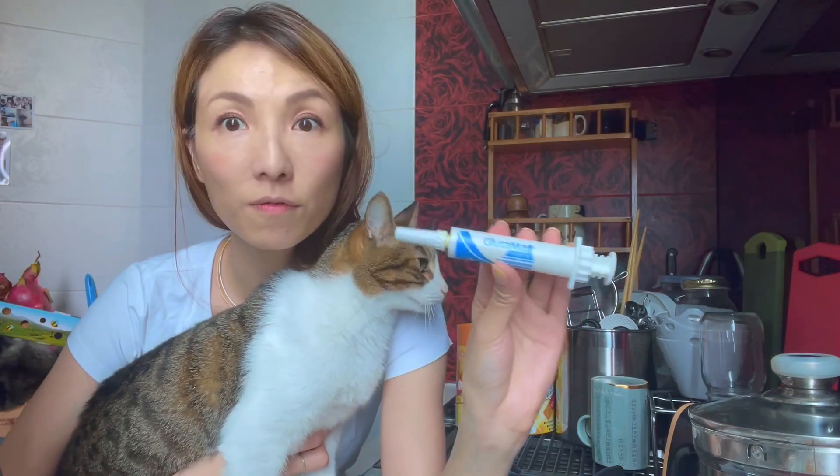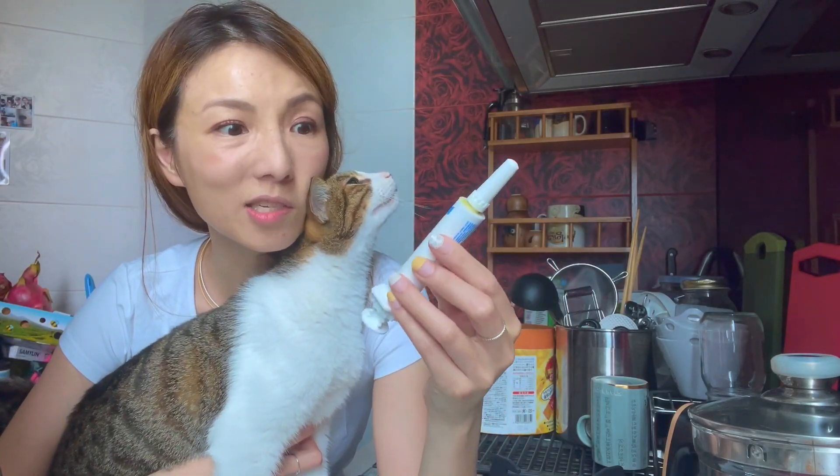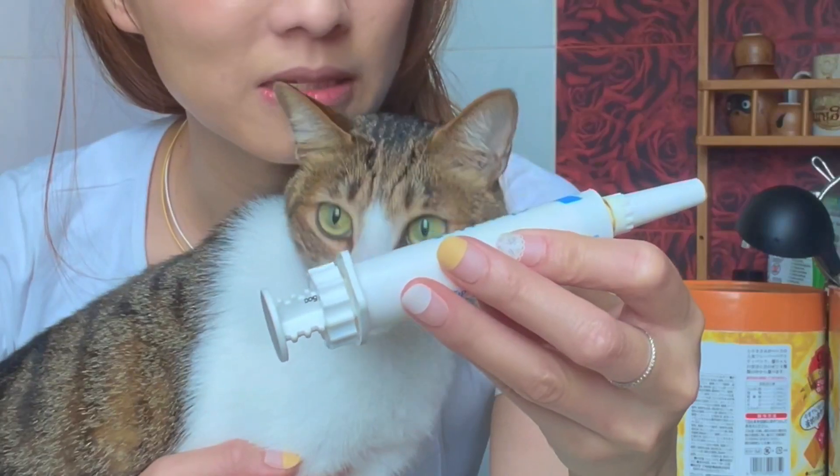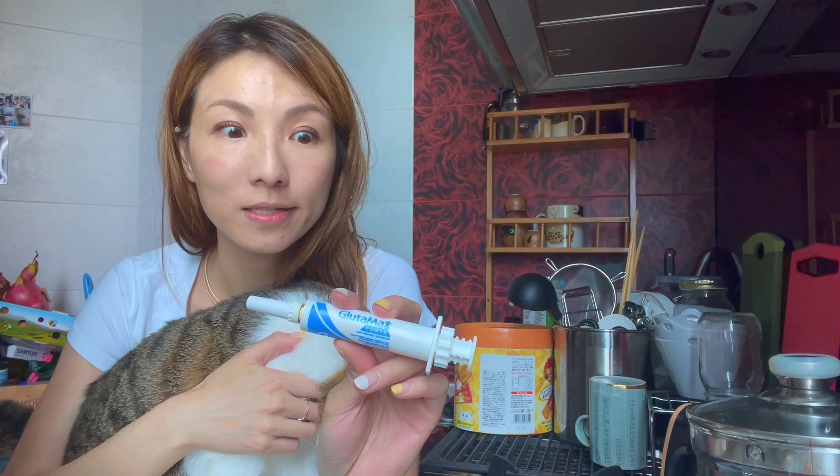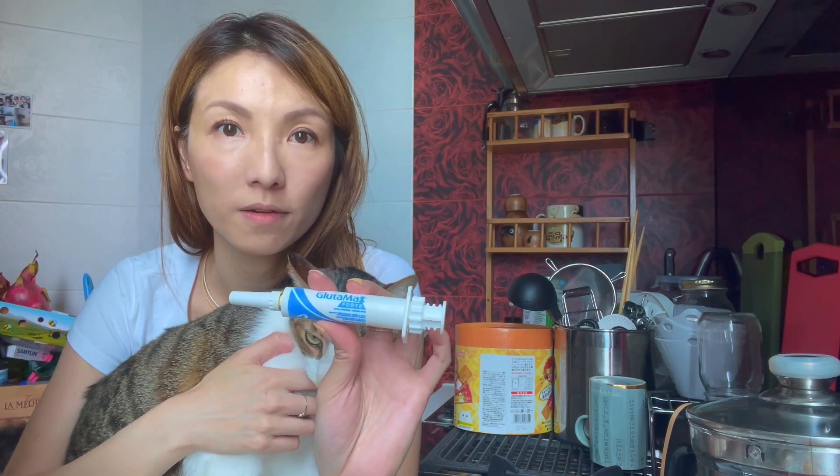There's this supplement that the vet gave us, and it's actually in paste form. It says it's palatable paste — not so sure about that. Tried it, she hated it. She hated me for feeding it to her. This is not the cat that's eating. Let's see how we can feed this without her hating me and without any resentment.